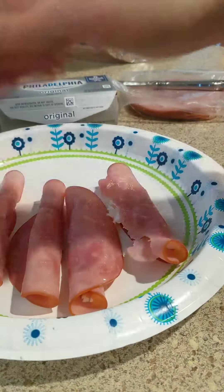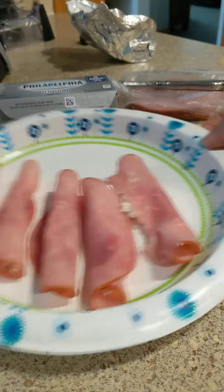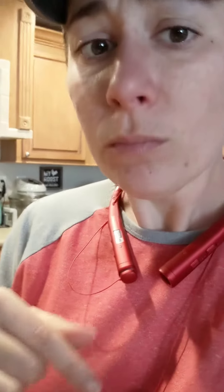You roll them up and there is your simple little keto snack. The ham I use in this is uncured and un-nitrated.